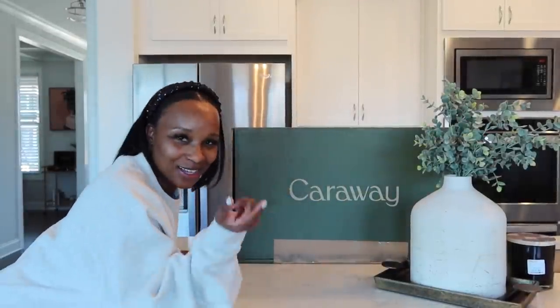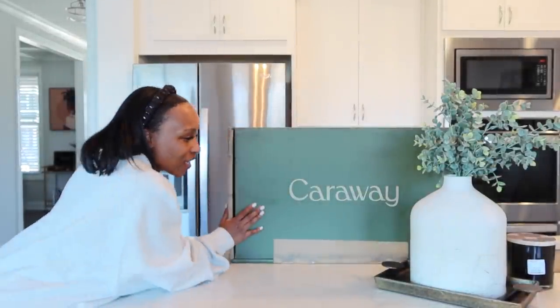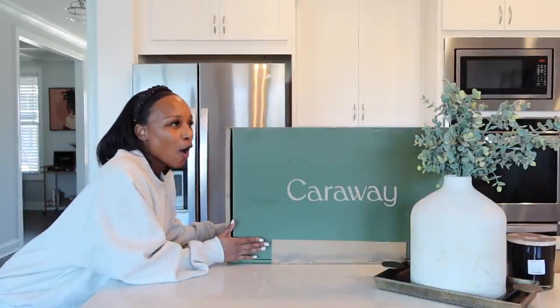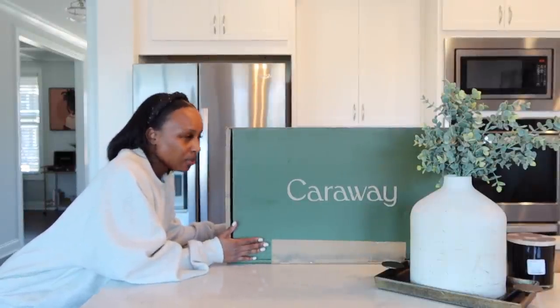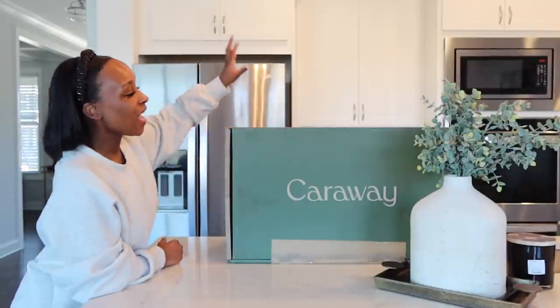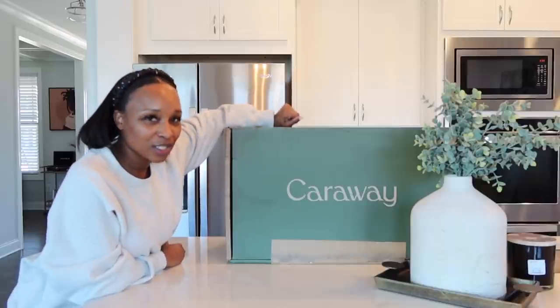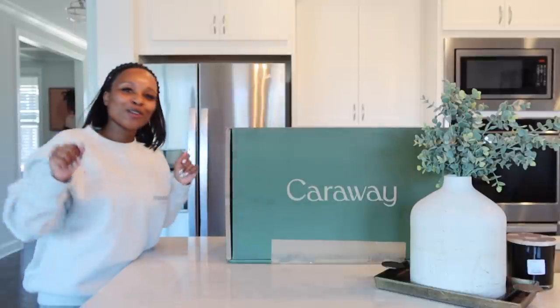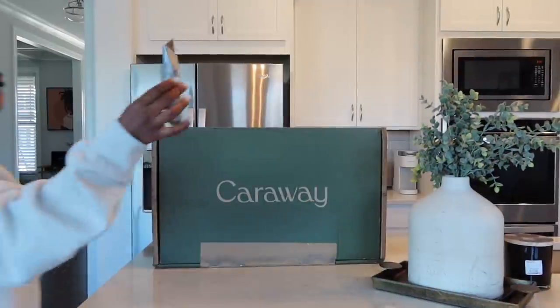Your girl got a sponsorship! I've been seeing Caraway all over Instagram and I feel like I need to get me some of those pots — and your girl got her some of them pots. I'm super excited, especially about the colorway that I chose. Caraway has so many different options for you to choose from.